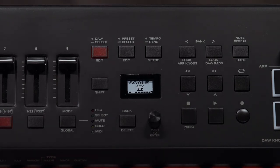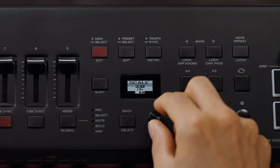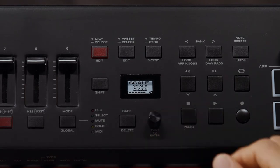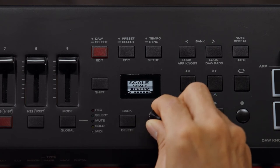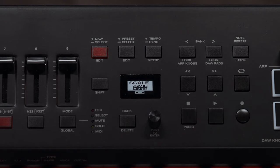Then just tap the encoder knob to confirm your selection. Next, if you turn the encoder to the right, you get the scale that you can choose. If you push in the encoder knob, you get a lot of different choices here. I'm going to move it back to minor and push in the encoder knob to confirm your choice.